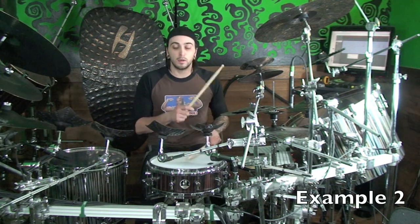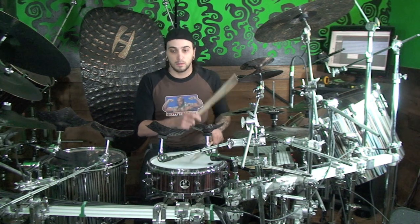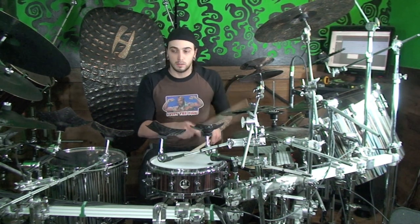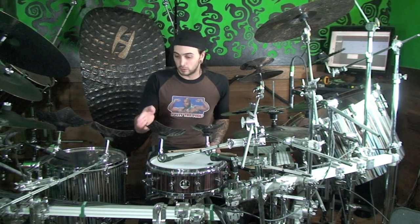Now let's add in the ghost notes and see what we'll come up with. The hard part is going to come in when we start to displace the right hand over those last five sixteenth notes worth of the bar.